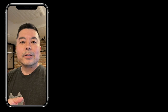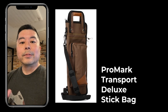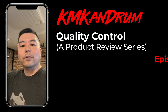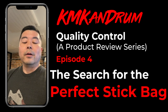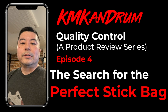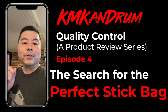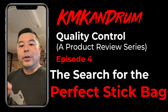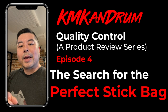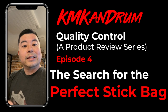If you saw my last review, I reviewed the Promark Transport Deluxe Stick Bag. There were some good and some bad things about it, but ultimately I couldn't use it because the handles don't fold back. When I put it on the floor toms, the handles get in the way when I want to hit the floor tom, so it was totally unusable for me. I'm going to be giving it away. I'll put a link to my giveaway video where I'm giving that bag away as well as one of the other two bags I'm reviewing in this video.